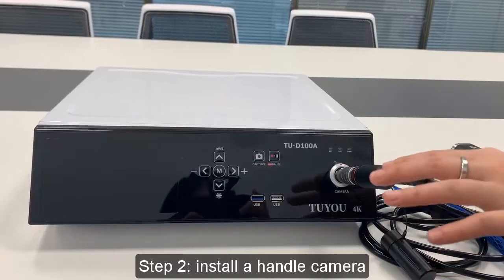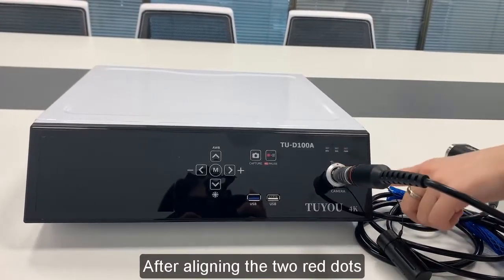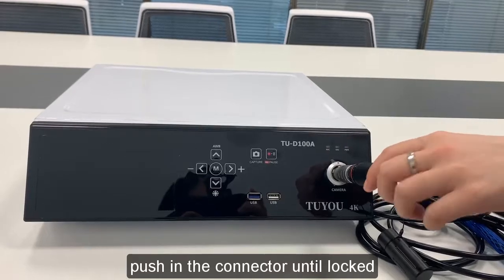Step 2: Install the handle camera. After aligning the two red dots, push in the connector until locked.